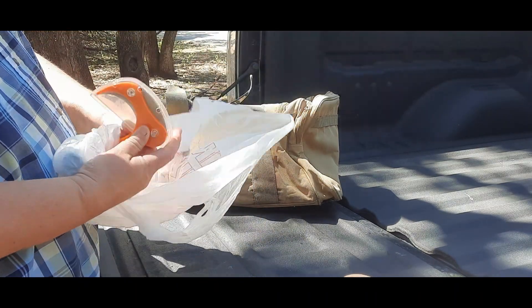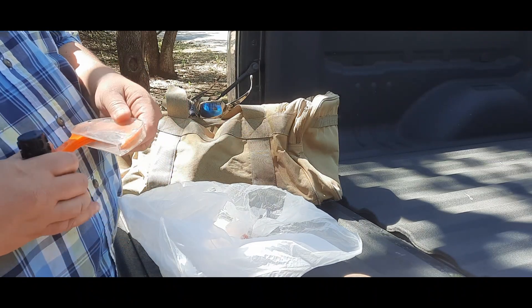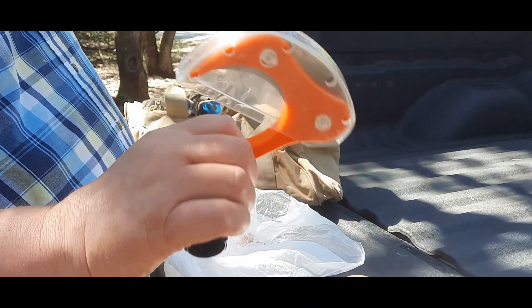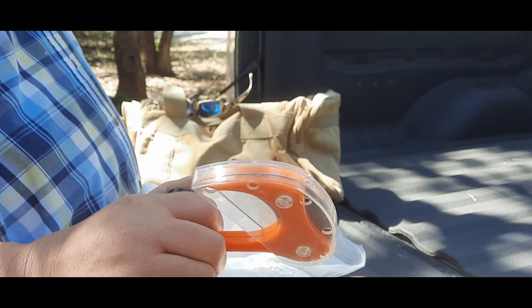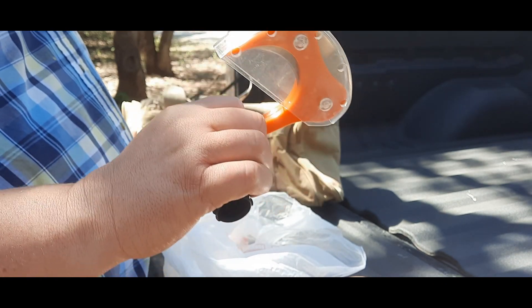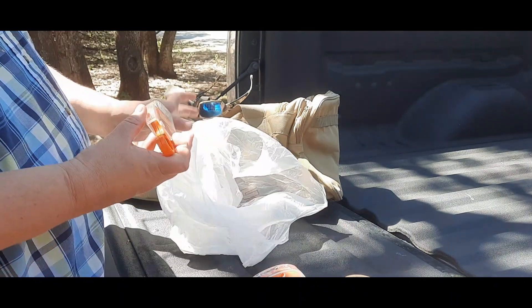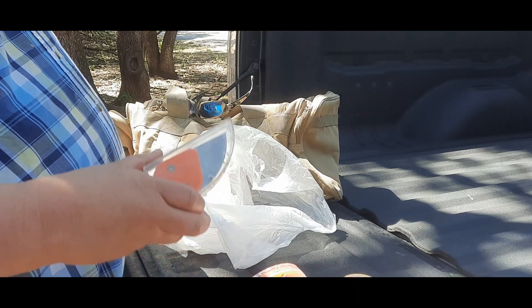Next: knives. I like these because in case you get real lost, you've got some way of processing an animal — whether it's a rabbit, deer, whatever you may have to catch, clean, and cook. This knife will also work for cutting paracord and cutting your string.